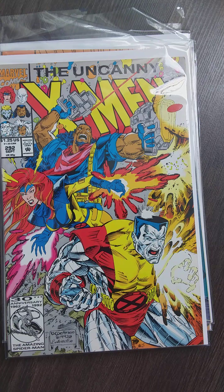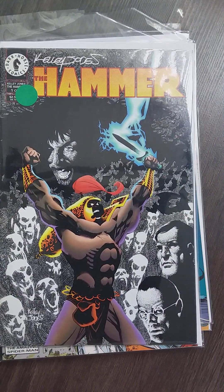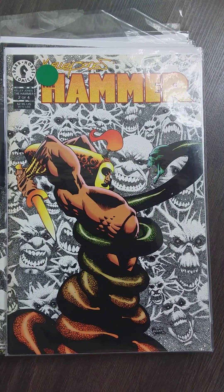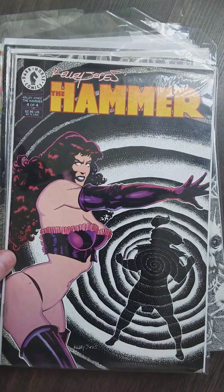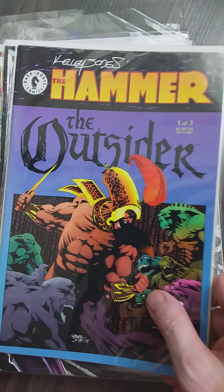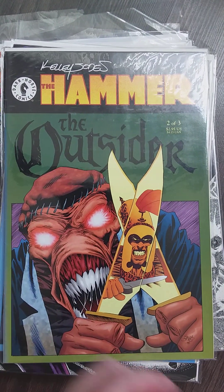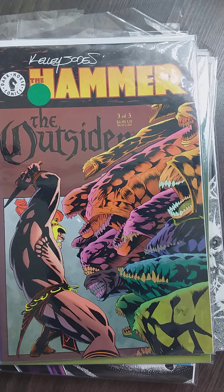This is one I wanted to show you guys — Kelly Jones' The Hammer: Outsider from Dark Horse. We're going to dive into this one. The Outsider — look at this, man, it looks so cool.